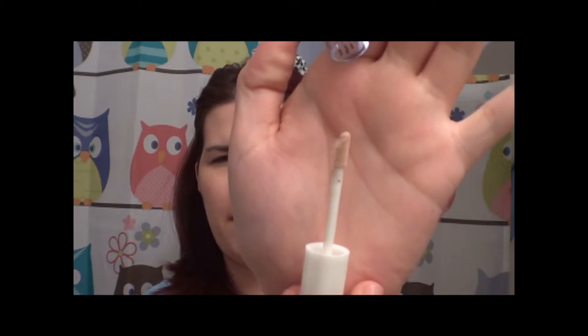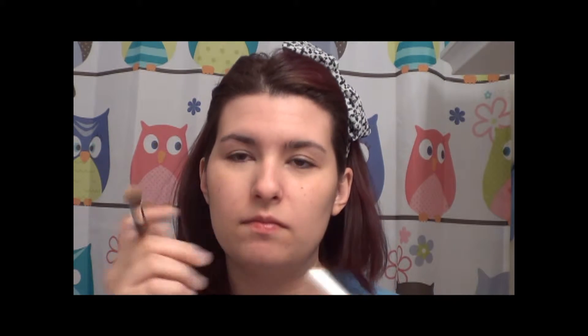I'm going to use the Tone Correcting Concealer in Light Beige. The wand is just one of those doe foot applicator wands, so I'm just going to go ahead and apply it under my eyes. Doesn't seem like there's much coming out. I'm going to use my brush here to buff it in — just using a dome crease, kabuki-type brush. It smells like orange creamsicles. I'm just going to apply that over my lid as well.